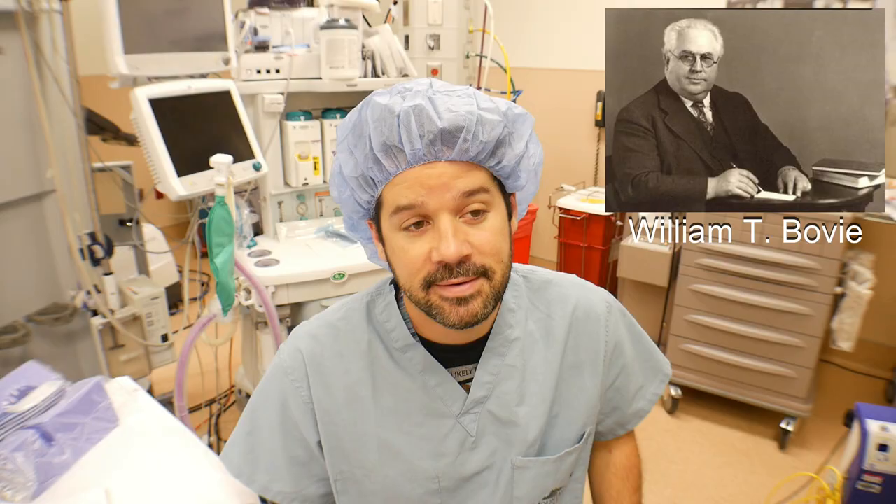To start this off I wanted to do a brief snippet into the history of the BOVI machine. It started back in the 1920s. There was a physicist by the name of W.T. BOVI that invented the spark gap generator, which quickly evolved into the Electro-Surgical generator, and over many different iterations and upgrades it's now what we use today — the Electro-Surgical Unit, or what everybody commonly calls it, the BOVI.